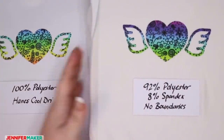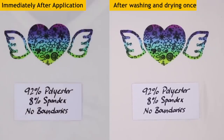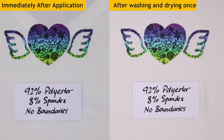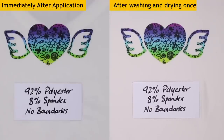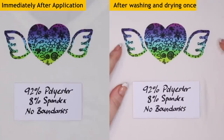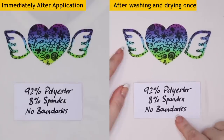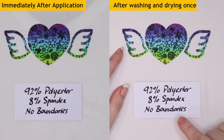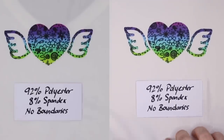This is the 92% polyester, 8% spandex. Still looks the same to me — 92% polyester is really a high count. So this looks great. The one on the left is the pre-wash and this one is after it's been washed. This shirt is a No Boundaries shirt from Walmart for about five bucks. Very inexpensive.